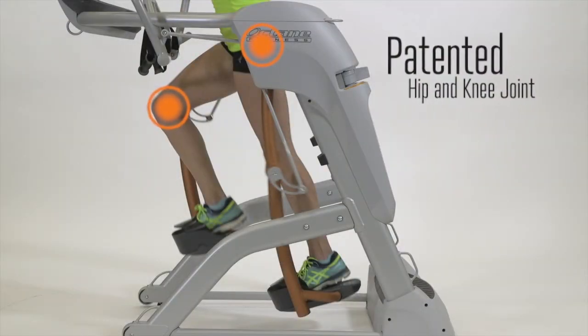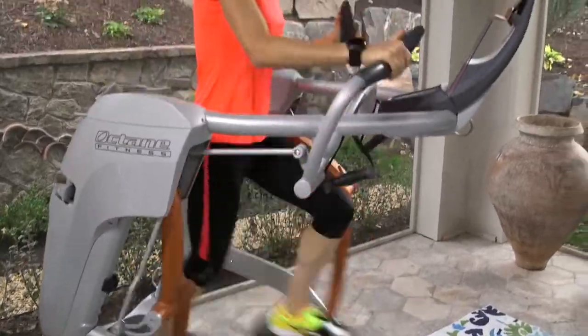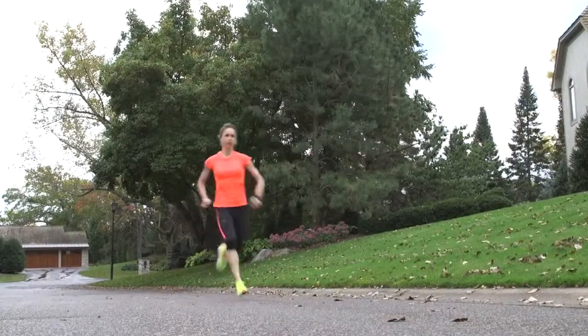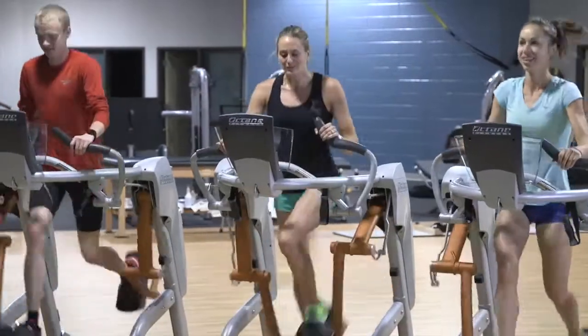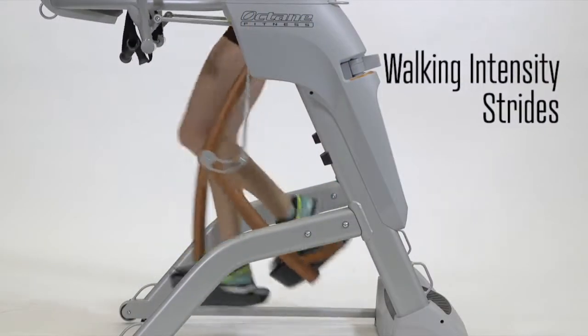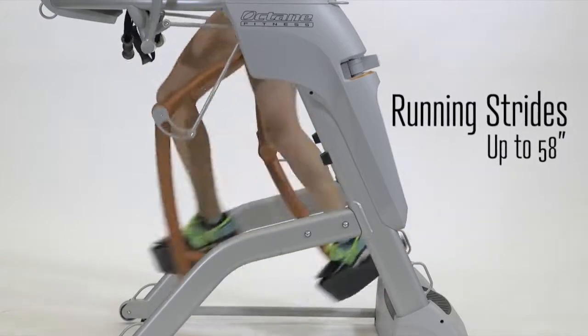With its patented hip and knee joint, the ZR8 is a true running experience, all without the impact you'd have on the treadmill or out on the road. The ergonomics of the Zero Runner allows for a custom fit for users of all shapes and sizes. Work out with short strides at a walking intensity or increase your speed to a full running motion with strides up to 58 inches.